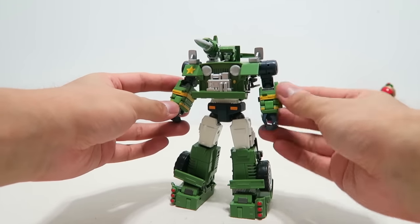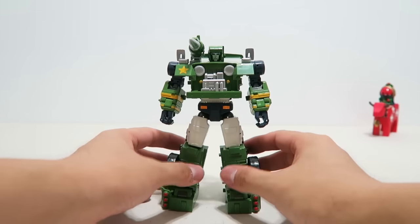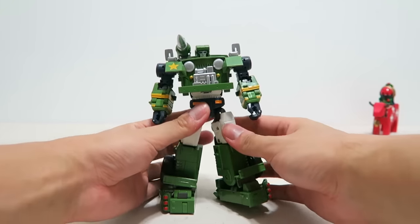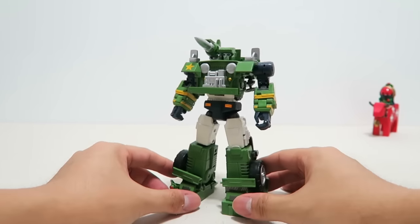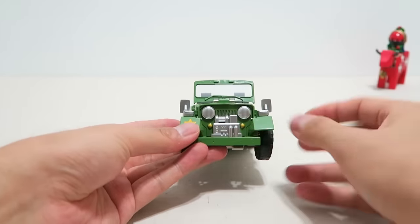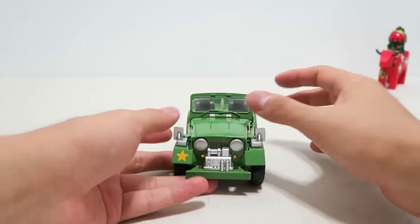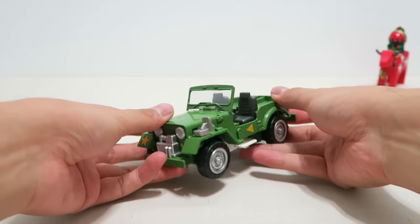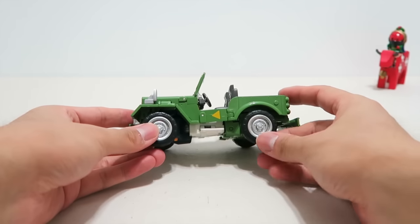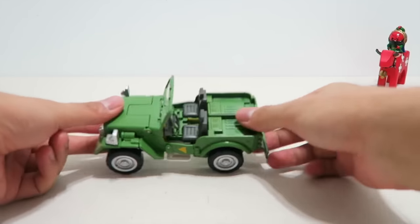There are a lot of Masterpiece-scale figures; however, not all of them can well fit the official MP toy line in terms of style. This Gundog is quite exceptional — unlike most other third-party MP-scale toys that take the Studio Series arc style, this one looks very clean in both modes, just like the MP figures from Takara Tomy. I know there are more Hound-related figures coming, such as from TFC and Fans Toys, and I don't know which will be the best. But what I do know is that this Gundog from Meg Toys will be hard to beat.